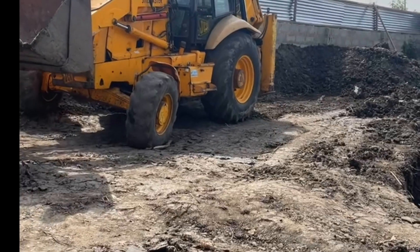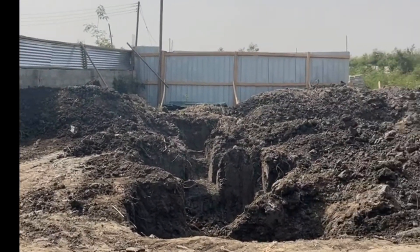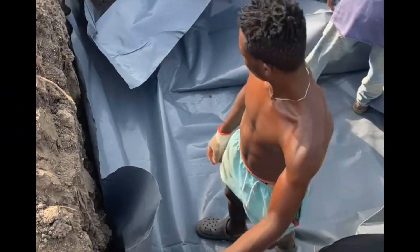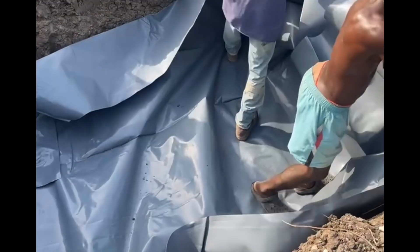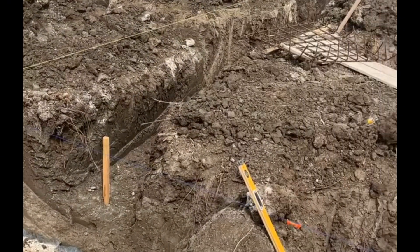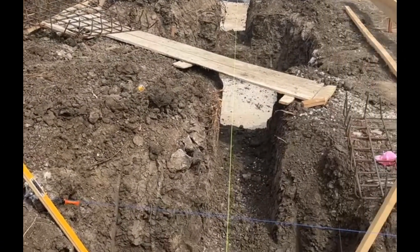For the trenches, we went 3 feet deep. You can see the excavated material being disposed of — we took about nine trips off site. Over here, we laid the DPM; this is the 500-micron sheet, which is higher than the 300-micron, and we opted for the best. After that, we cast a 50mm blinding and marked the position to ensure accuracy.